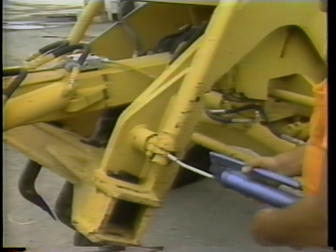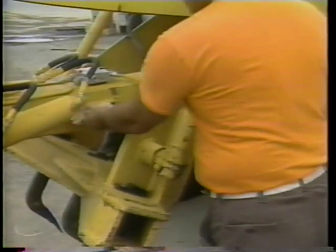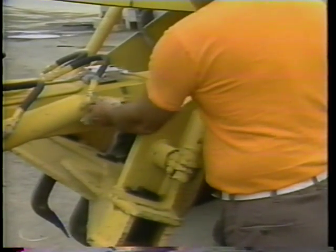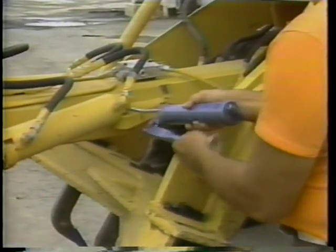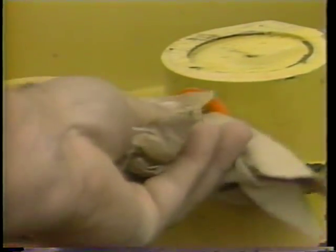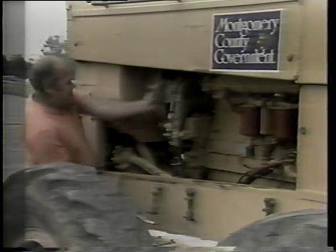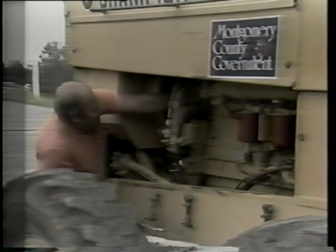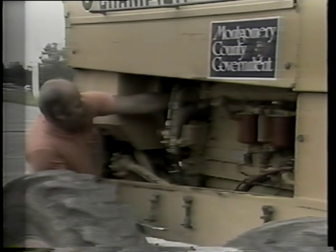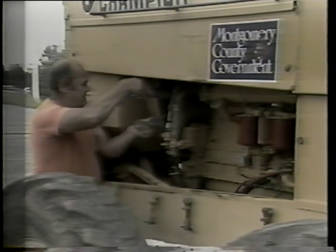Now, using a grease gun, grease the mechanical joints. Proper lubrication extends the operating life of your motor grader. Follow your equipment's guidelines for proper lubrication procedures. One way to make it easier to identify the daily lubrication points is to have them marked. If your water pump is equipped with a grease fitting, do not forget to grease the water pump shaft. That completes the detailed description of the four major daily operator maintenance activities.